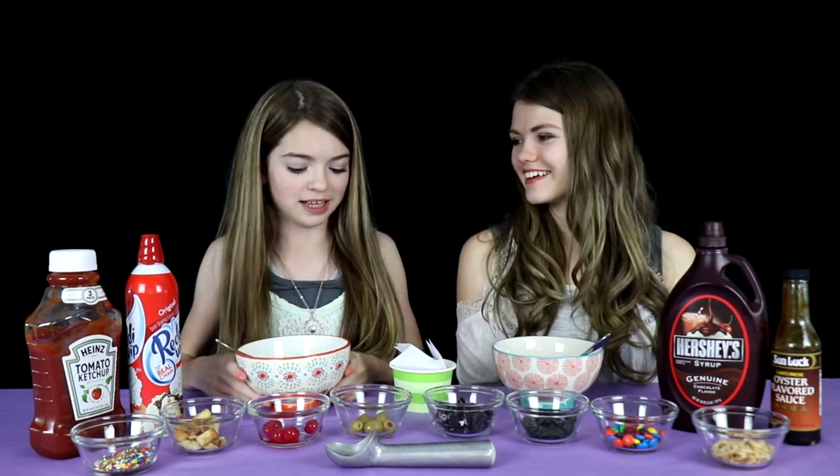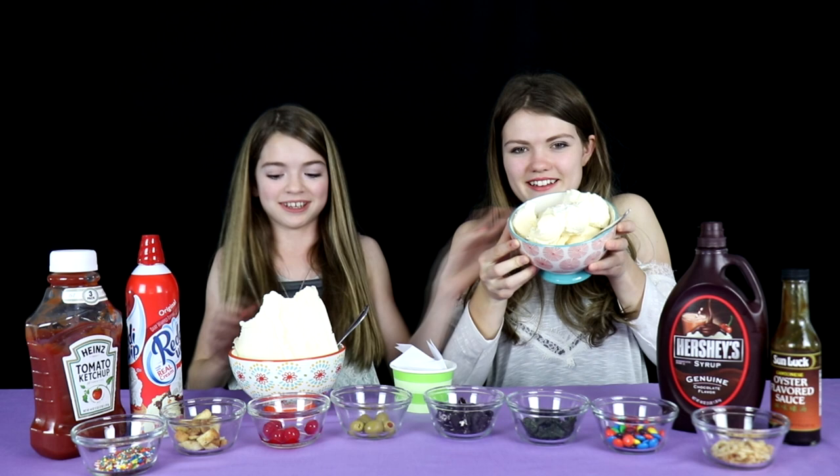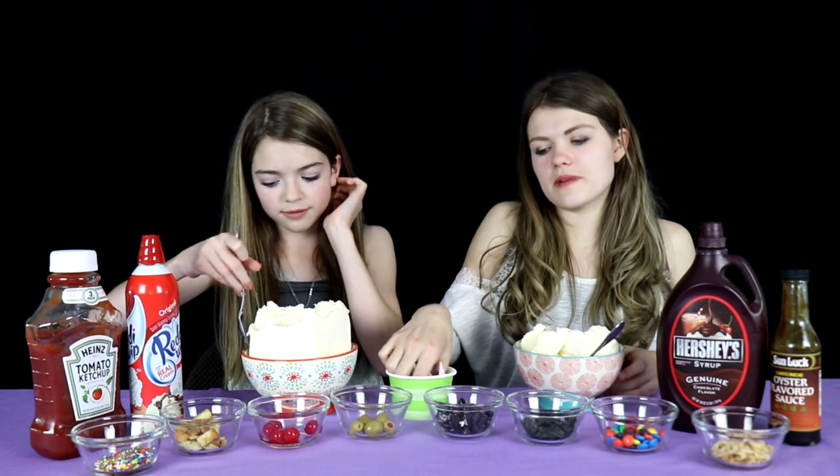The only problem is we don't have ice cream in our bowls yet. Mom! Okay, we got our ice cream. Audrey got all of the scoops and I just got the rest. I got a big huge square of ice cream. I feel like everything that you put on it'll go in the hole. Don't worry, I'll make sure it gets on top. I'm gonna pull out my first topping.